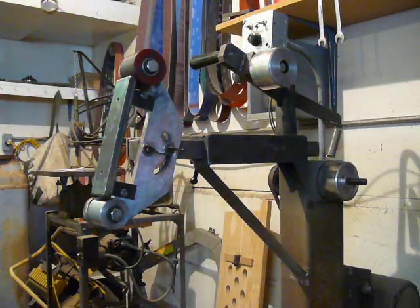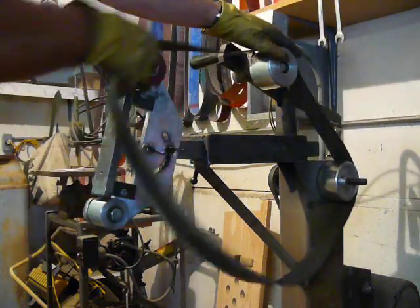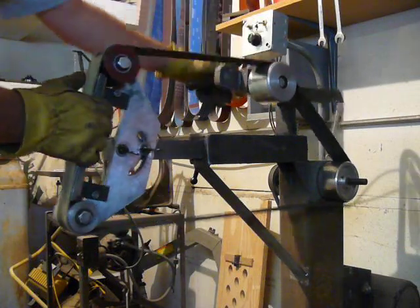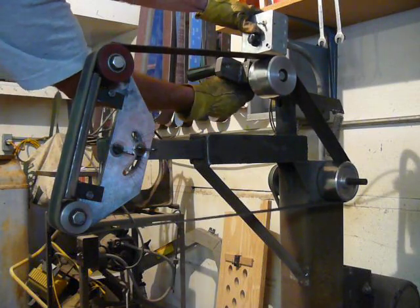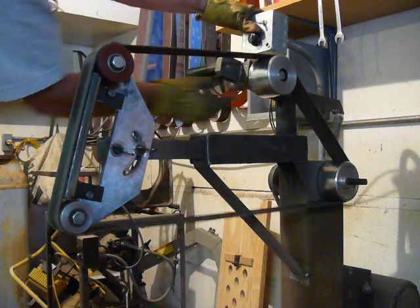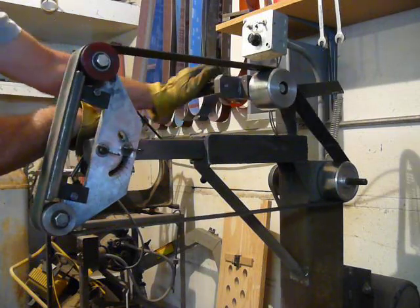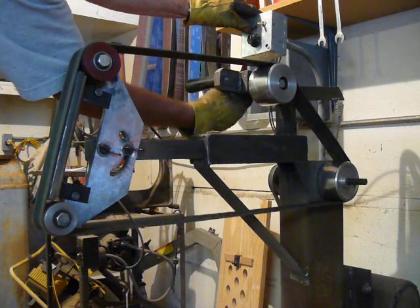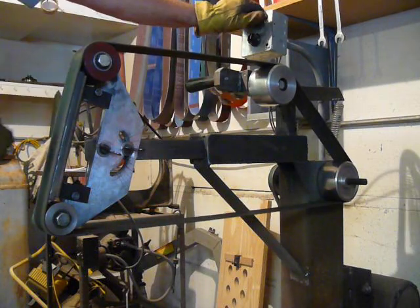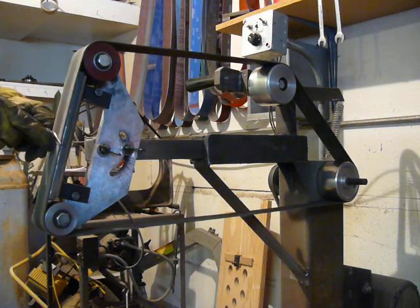I'm going to put a leather belt on here that has been saturated with chrome rouge. It's a real quick deal to change belts. I've got a jog button so I can make sure it's tracking straight. These leather belts are kind of a funny guy to get tracking — there we go. I can turn it down real slow with the rouge on there and just fine tune this to raise its edge.